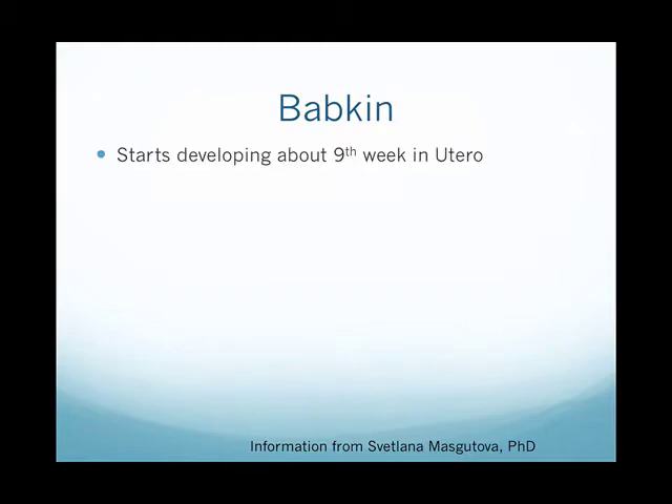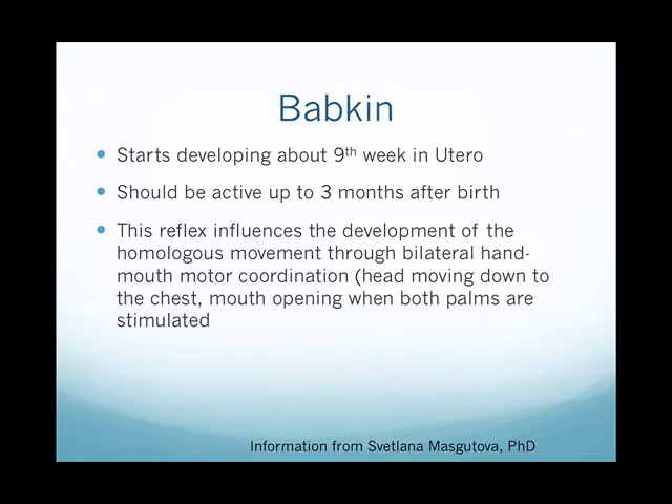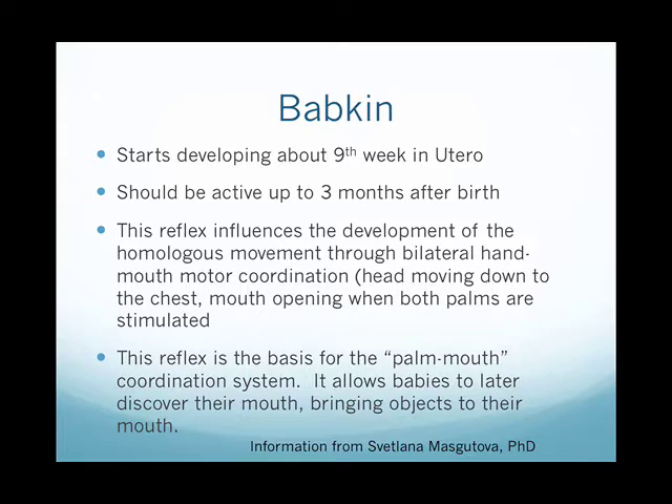The babkin starts to develop about the ninth week in utero and should be active up to about three months after birth. This reflex influences the development of the homologous movement through bilateral hand-mouth-motor coordination — the head moving down to the chest and the mouth opening when both palms are stimulated. It is the basis for the palm-mouth coordination system, allowing babies to later discover their mouth and bring objects up to it.